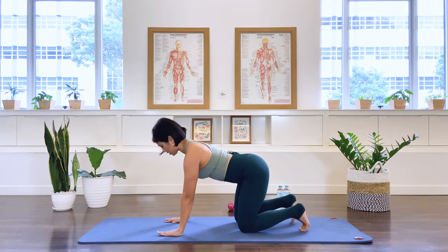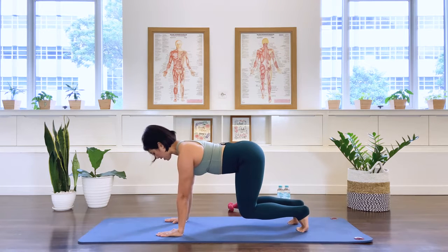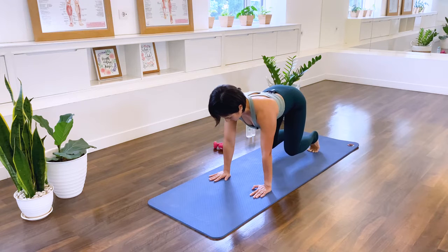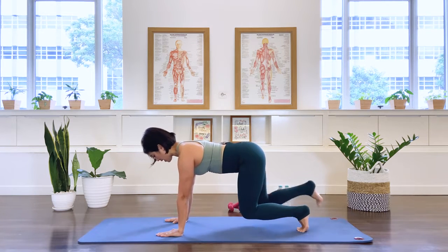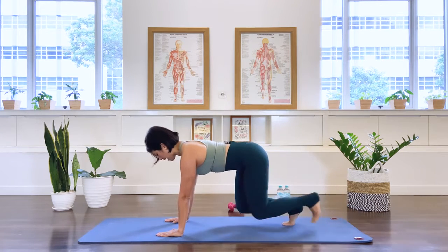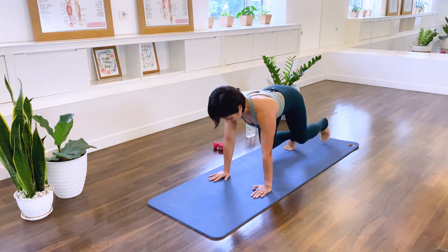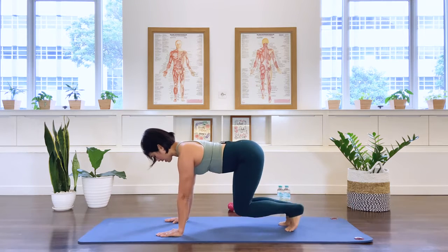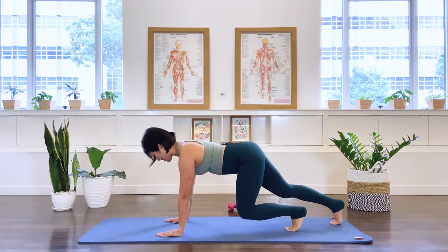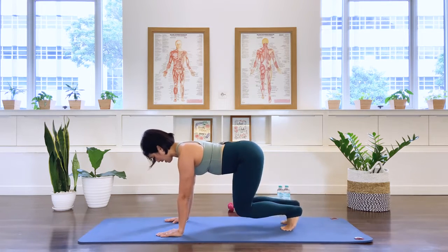Tuck the toes under, press the hands down, pull up the belly, press the feet down, and float the knees off — we stay. Ten, nine, eight, seven, six, five, four, three, two — don't go down. Stretch your right leg out for modified front support, bring it in, left, in, right, in, left. Continue alternating legs through ten sets. Lower the knees and release.